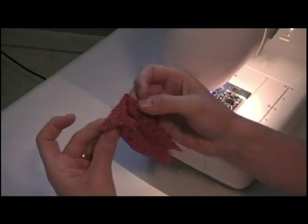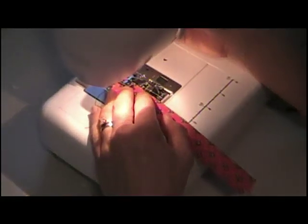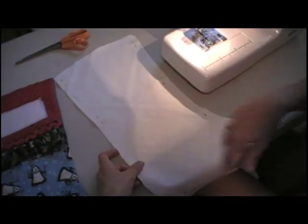Now we've ironed and folded it so we have it like this, and we're going to just straight stitch right down the edge, close to the edge. This is our lining — you've got a front and a back piece and we're going to sew them together with right sides together, not the top, just the sides, just like we did on the stocking.